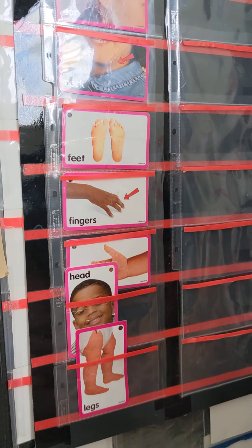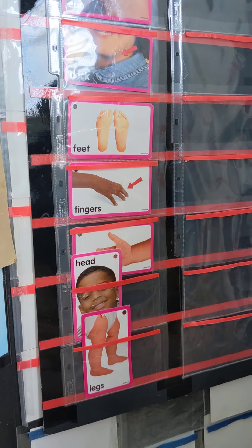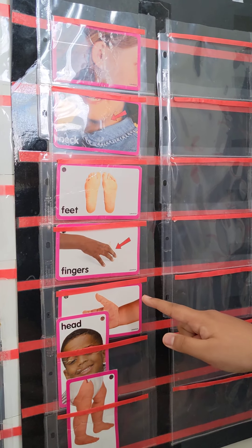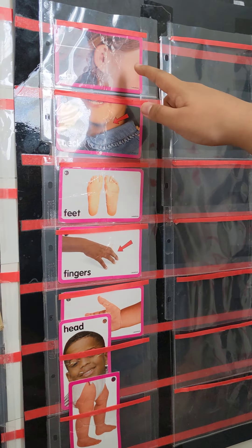Point to feet. Good. Point to neck. Neck. Yes. And where is your neck? Yes. Good job.